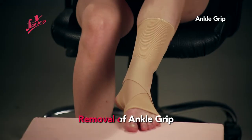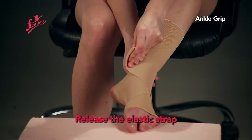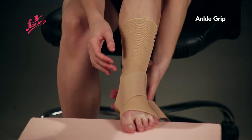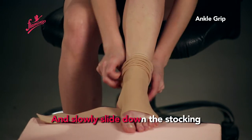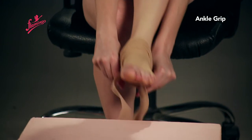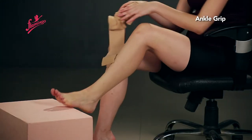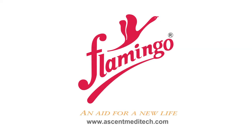Removal of the ankle grip. Release the elastic strap and slowly slide the stocking down. Adjust the elastic strap as needed.